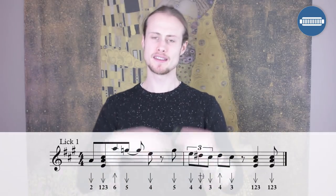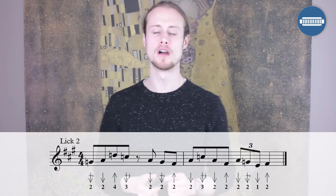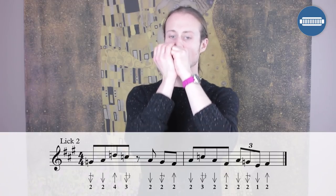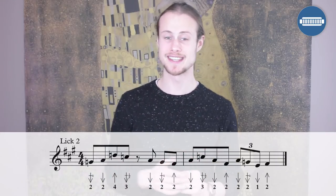Now let's go into lick number two, which we play over the four chord. We're going to play this once. I'm going to break it into two halves as well, so let's hear the first half.